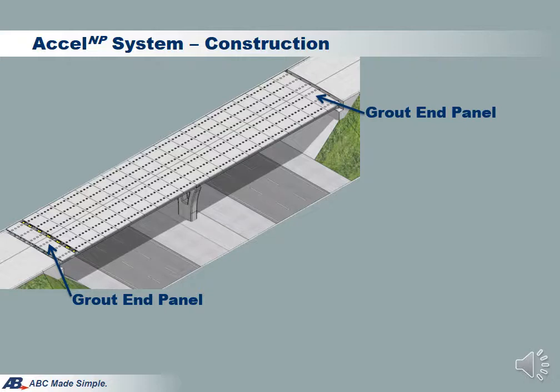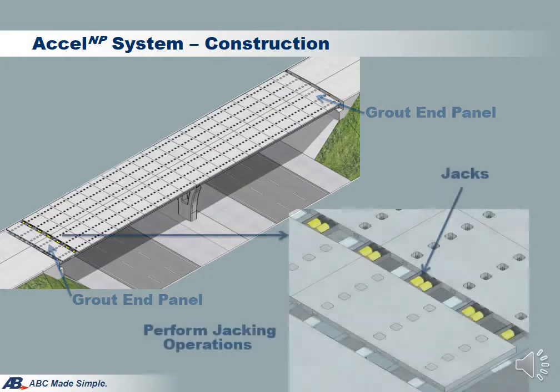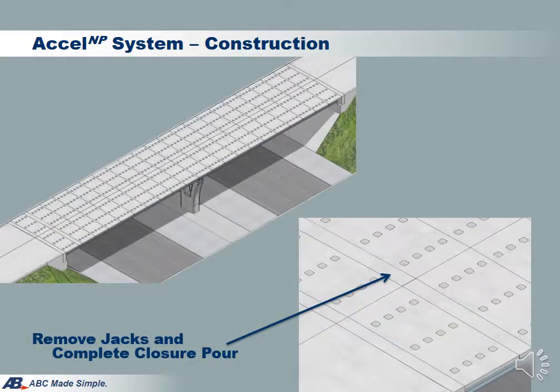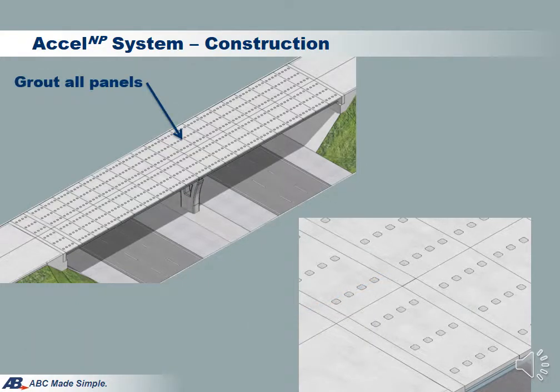Jacks are then installed in the jacking gap to compress the deck. When the specified jacking force is reached, jacks are locked and concrete is poured around the jacks. Finally, jacks are then removed. We will then grout all deck haunches, shear pockets, and the remaining portion of the jacking gap. This concludes the completion of the bridge.